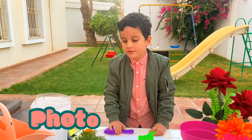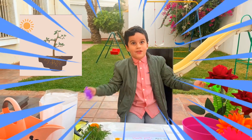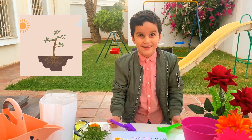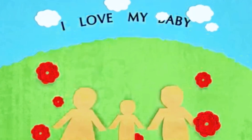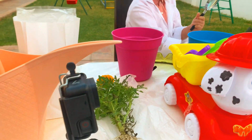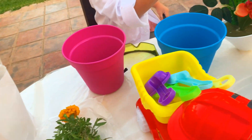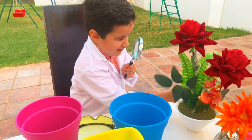Mommy, photosynthesis is the mechanism that plants use to make their own food. Welcome to our new channel! Look, I'm going to find the flower. Are you sure it will work? Let's see!